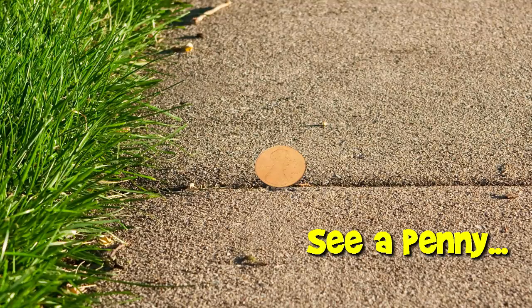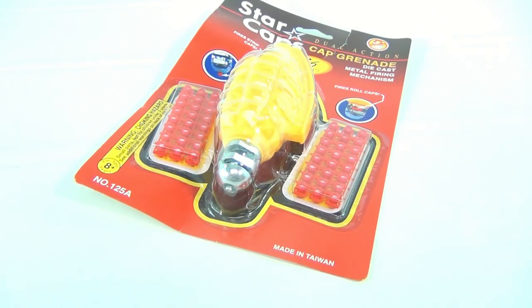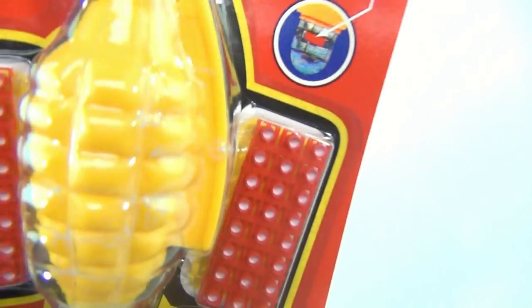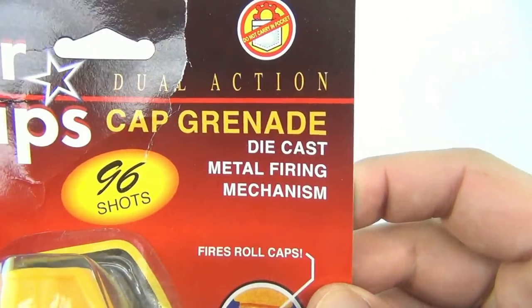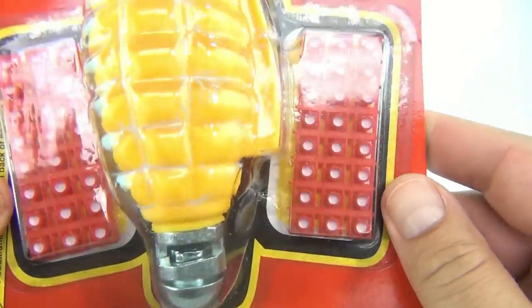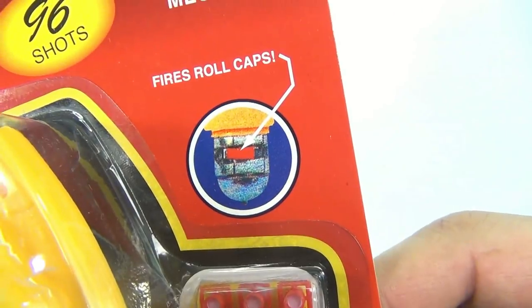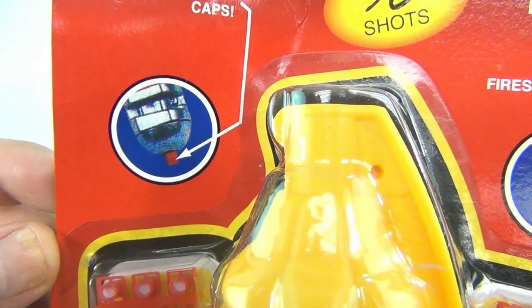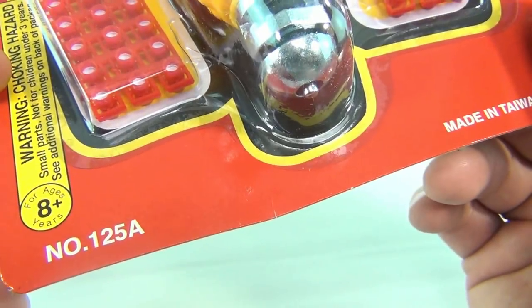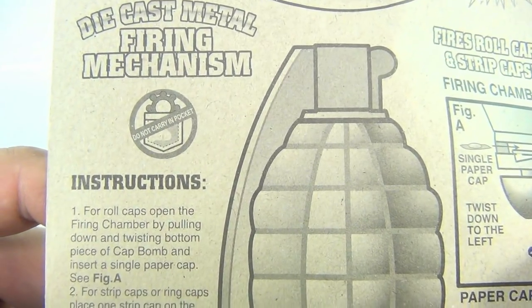You are now watching a Lucky Penny Shop product feature. It's the cap grenade — dual action because you can use roll caps or strip caps. It fires roll caps or strip caps, number one two five, made in Taiwan, die cast metal firing mechanism.